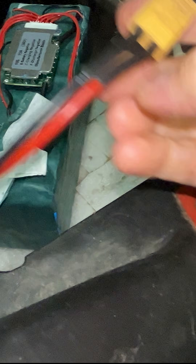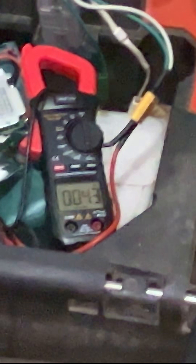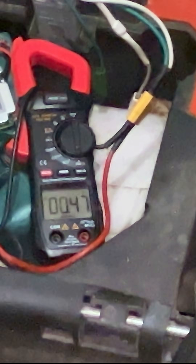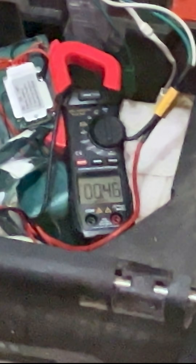Here's the moment of truth. I've connected the battery to my Frankenstein lawnmower. I expect it to draw around nine or ten amps initially and then go down to five or six amps. Let's go.